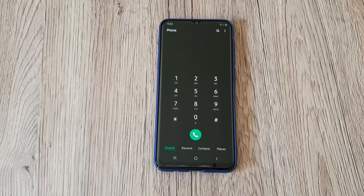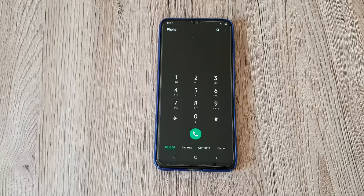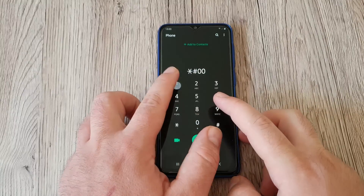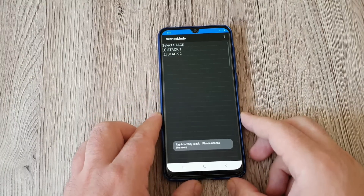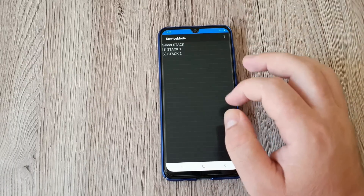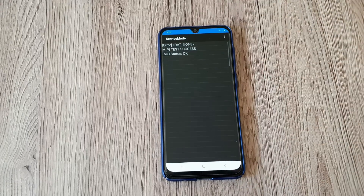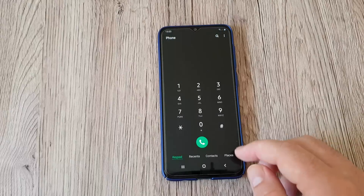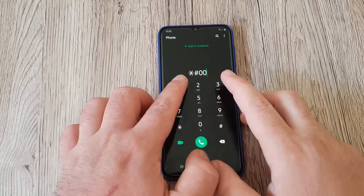The next code is going to help you find details about the network connection and the serving cell info. Once you type it in, you can access the service mode and select stack one or stack two. You can check error rate, MIPI test success, and email status — which is nice.